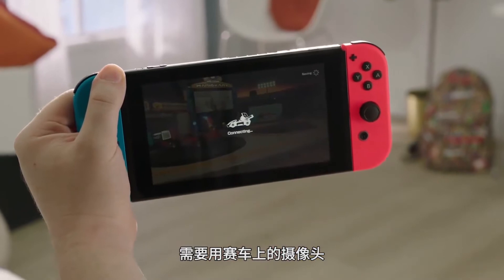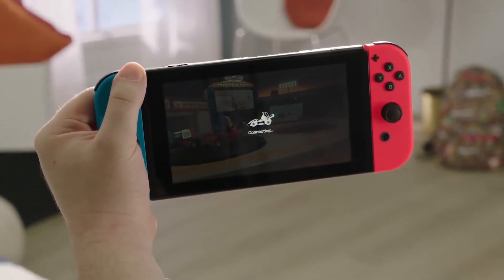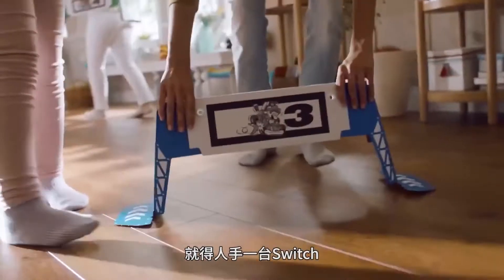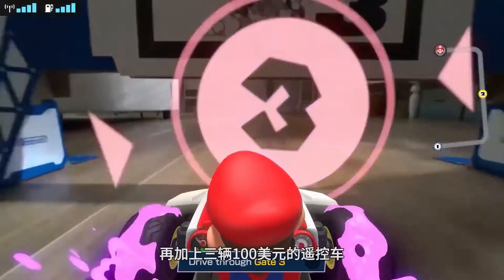You use the kart's internal camera to scan a QR code on your Switch, which then pairs it. Only one Nintendo Switch can control a kart, which means playing with the max number of three friends requires each of them to have their own Nintendo Switch or Switch Lite, and a $100 kart.